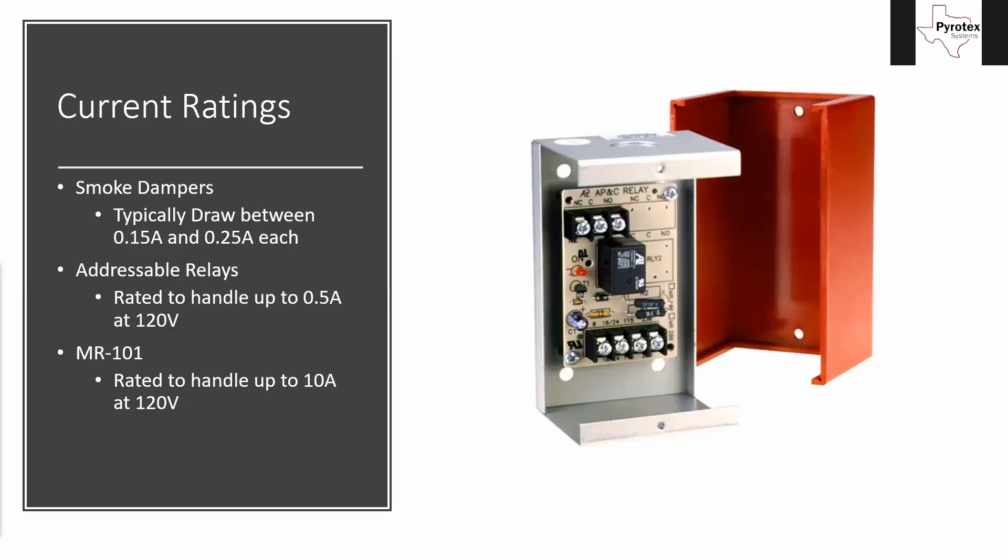I found some typical ratings for normal smoke dampers. Each individual damper typically draws somewhere between 0.15 amps, which is 150 milliamps, and 0.25 amps, which is 250 milliamps — and that's each. So if you have three of them wired up in series on a circuit and they're drawing that quarter of an amp each, you now have three-quarters of an amp on that circuit. That's going to be essential in determining which relay we need to use.